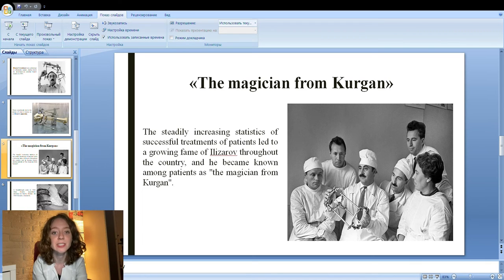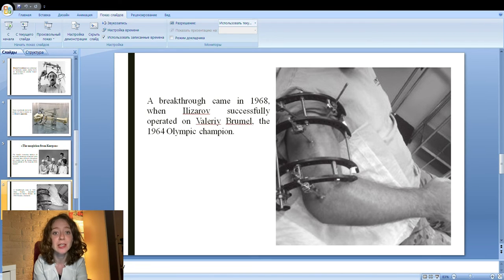In 1968, Ilizarov defended his doctoral thesis in Perm and was awarded the title Doctor of Sciences, bypassing the Candidate of Sciences degree for which the thesis had originally been prepared. A breakthrough came that same year when Ilizarov successfully operated on Valery Brumel, the 1964 Olympic champion and long-time world record holder in the men's high jump, who had injured his right leg in a motorcycle accident. Before coming to Ilizarov, Brumel had spent about three years undergoing unsuccessful treatments in various clinics and had undergone seven invasive and 25 non-invasive surgeries.